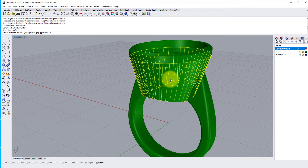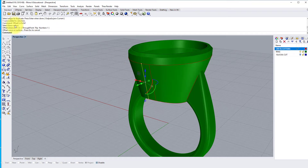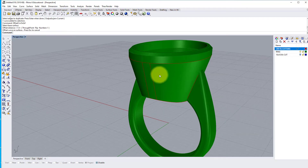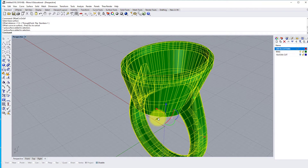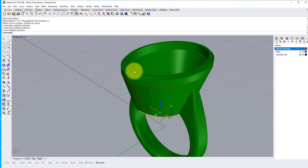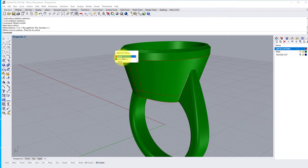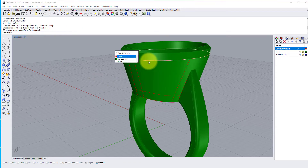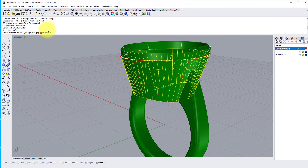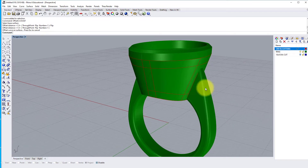Now we need to offset these using the Offset Curve on Surface command — just this one here — so the base surface, which is that setting. Make sure the arrows are pointing the right way; I want this to go to the right, which they are. So I press enter and my distance was 1.5, so that's offset this line by 1.5 millimeters along the distance of the surface. I'm going to do the same with the bottom edge — base surface, enter, 1.5 again — then flip that direction, and finally the top edge and flip that direction too.